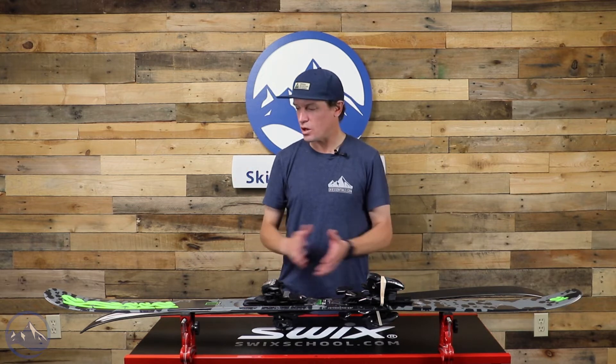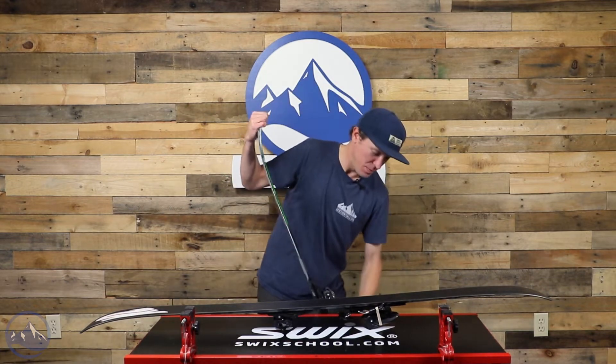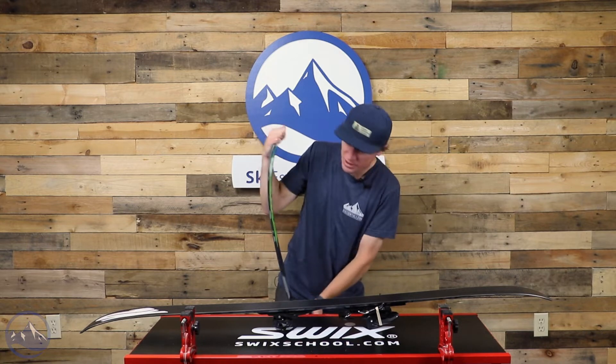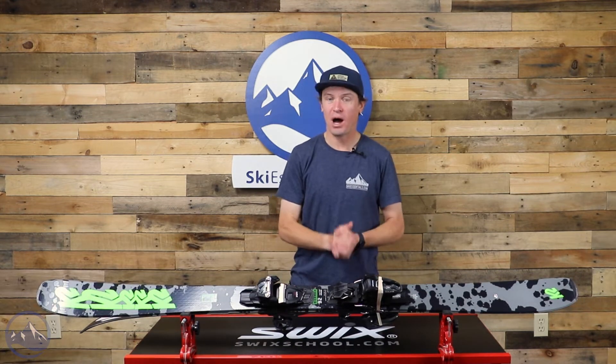Wood core, cap construction — a very durable ski. Super fun. It gives a strong but playful flex pattern. That Aspen veneer wood core provides a nice, supple flex pattern. 92 millimeters underfoot, so pretty wide.